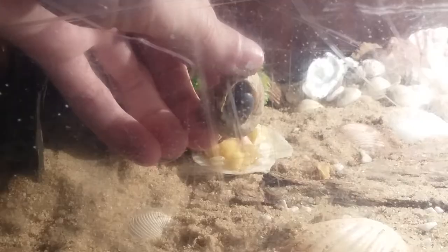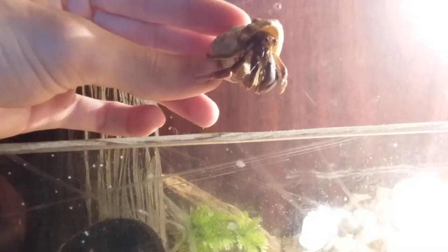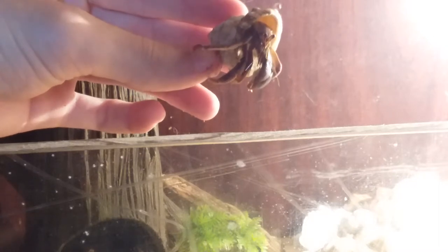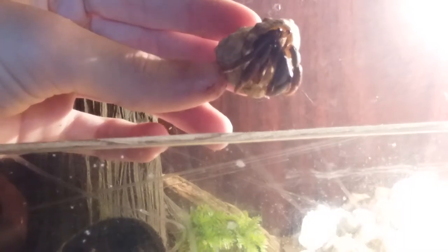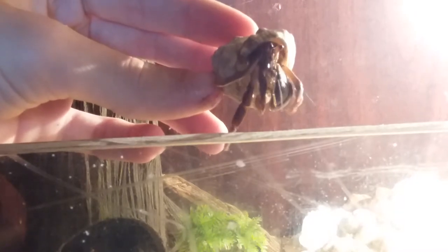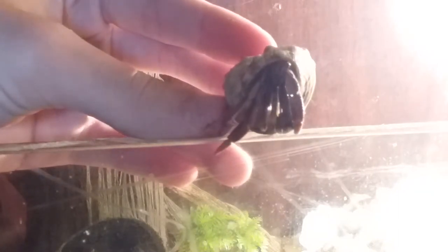Here's the other guy. Here's Sebastian. He's a little bit smaller and more shy, but I got him to get out of his shell. He pinched me before I resumed the video. He's more brown and he's also the more scared of the two.